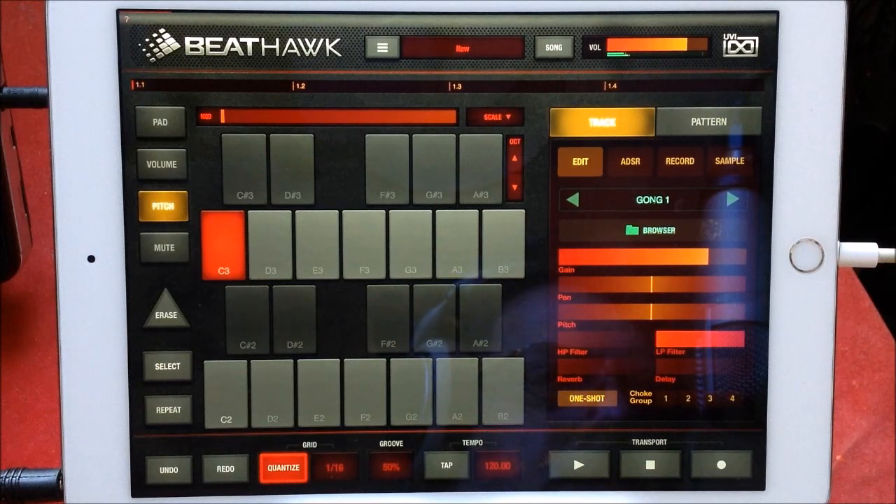Hello everybody and welcome to Santa's Troom where today we are going to take a look at Classical Percussion for Beat Hook.